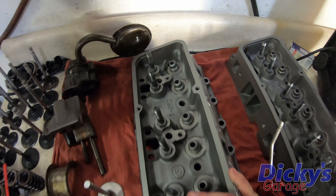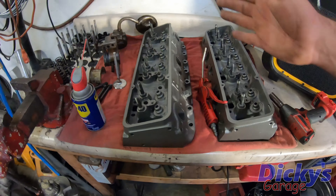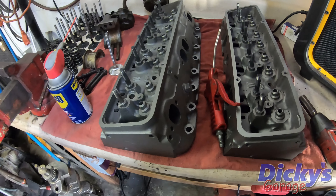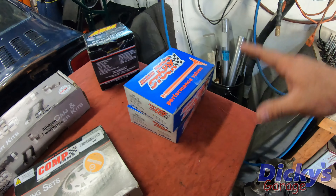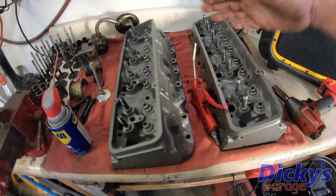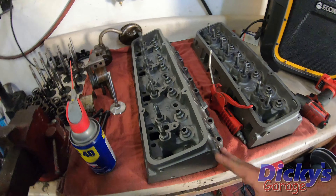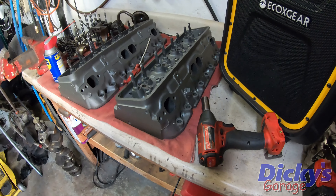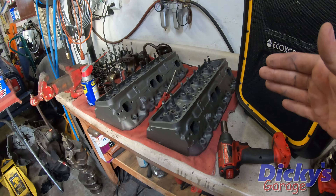As far as the top end, I've come across a set of World Products cylinder heads. These have 202/160 stainless valves and screw-in studs. They did have some bent valves so I ordered a new set of stainless valves, new springs, retainers, locks — the whole nine for these heads. We're going to be going through these heads in the next video, getting them freshened up. I already sandblasted and painted them — they didn't quite look this good when I got them, but I got a crazy good deal on them.